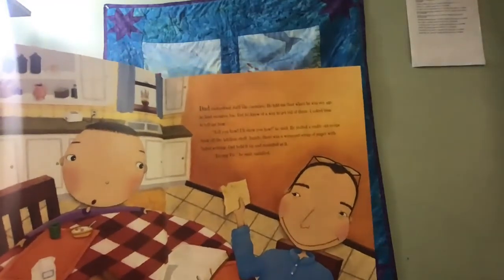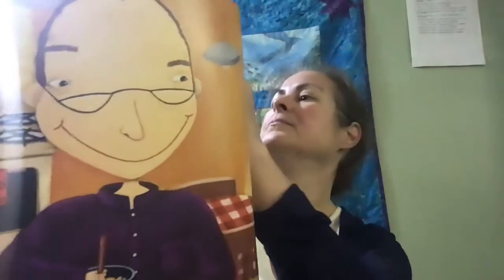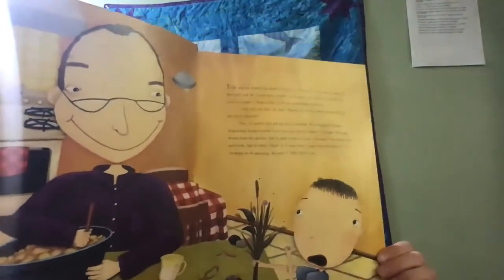I brought dad some weeds from the garden, but he just shook his head. I brought him earthworms and rocks, but he didn't think I'd need those. I gave him the gum I'd been chewing on all morning, and he gave it right back to me. I went out to play alone. I shot baskets until the ball got stuck on the roof. I threw a boomerang that never came back to me, and all the while, I listened to the sounds of my dad chopping and stirring and blending the ingredients of enemy pie. This could be a great summer after all.